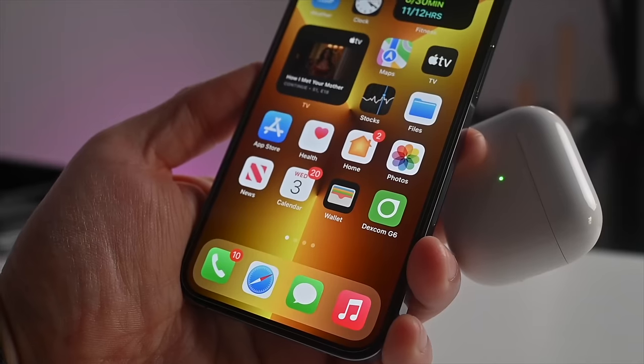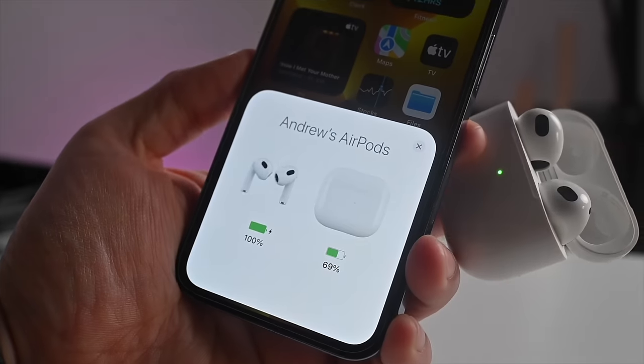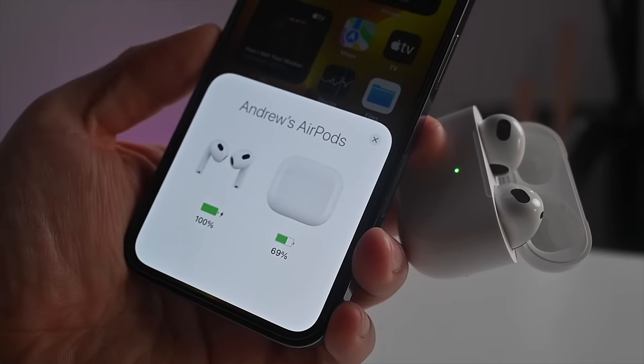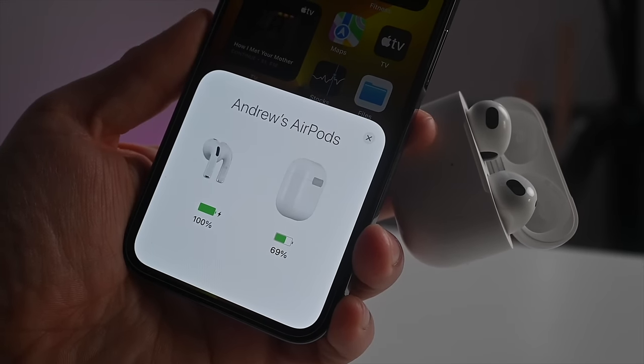AirPods 3 are powered by Apple's H1 chip and have improved battery life from previous versions — in fact some of the largest battery life among Apple's headphones. They can now get up to six hours on a single charge, and combined with the case, around 30 hours total. AirPods 2 and AirPods Pro were only promising about 24 hours combined and roughly four hours per listen on a single charge.